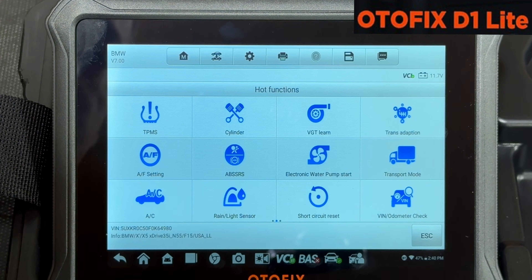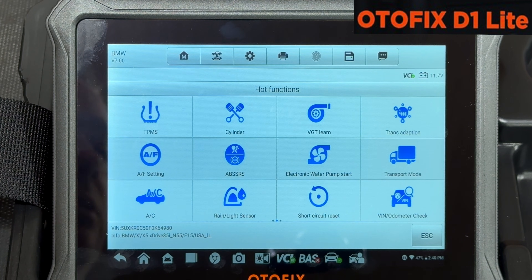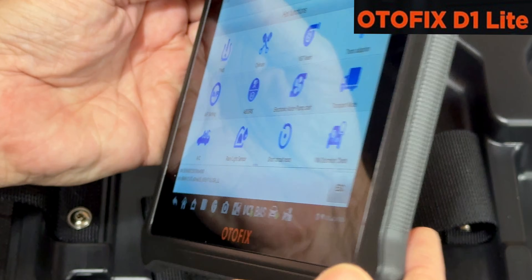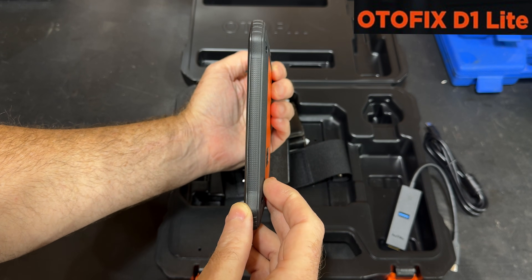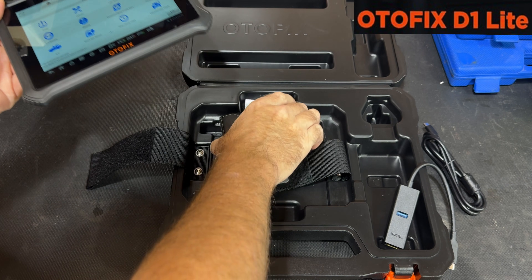TPMS and just all kinds of stuff in here that you're going to use on a daily basis. This is what a cheaper scanner is usually missing, and this one has all this stuff. It works on pretty much everything — 95% of US, Japanese, and German model cars and trucks. And it's so thin you can actually slip this bad boy right in a glove box — about as thick as your phone with a case on it.